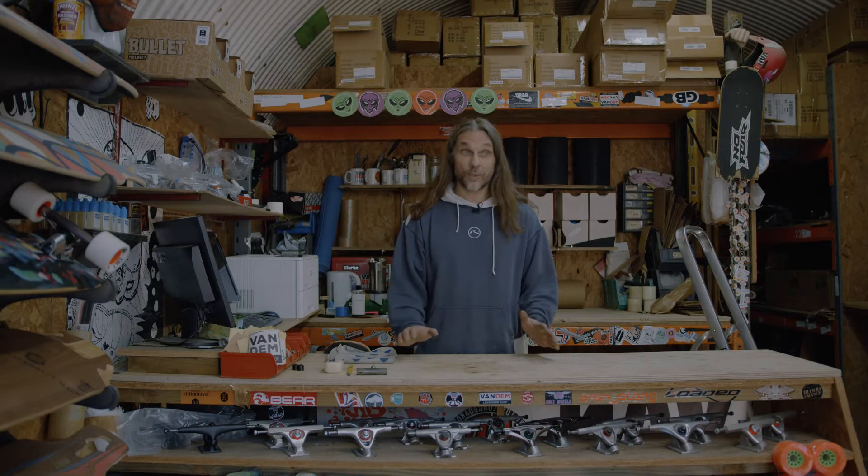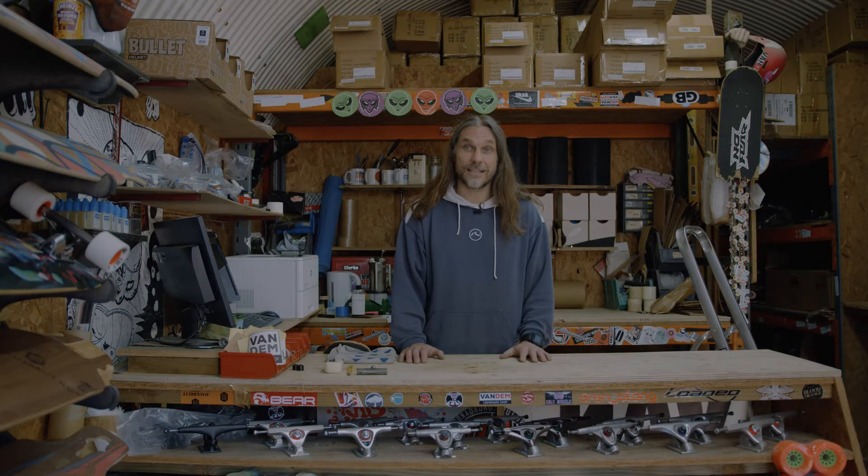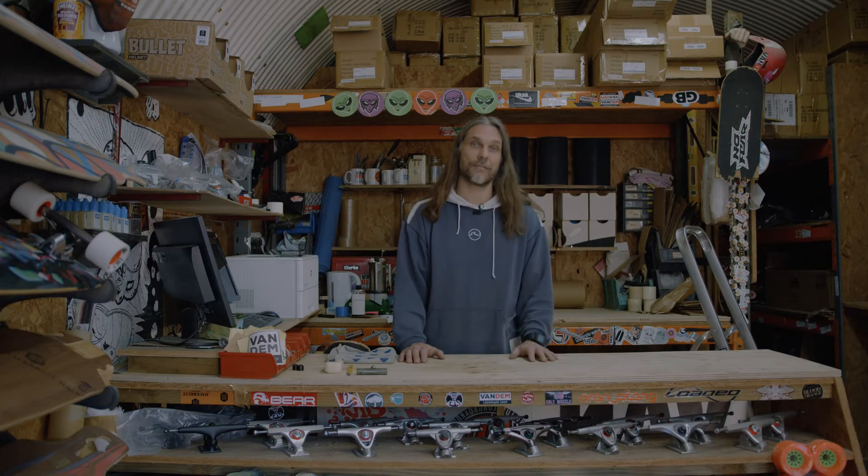Hi, Adam from Vandam here. Today: squeaky trucks — how to lessen the sound or completely get rid of it.